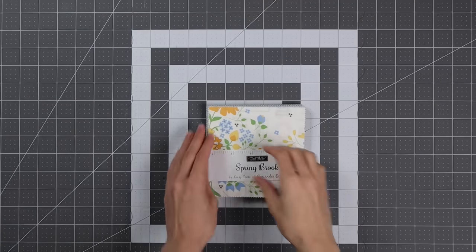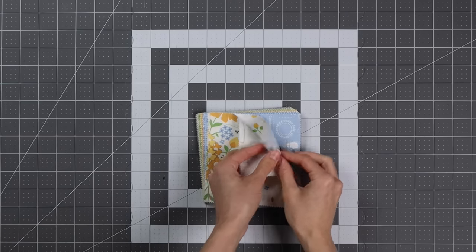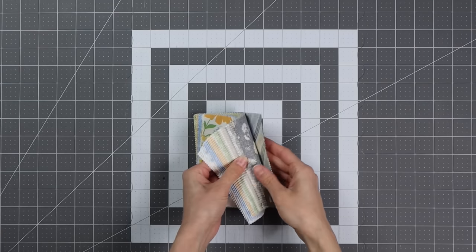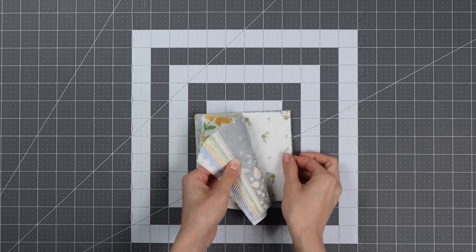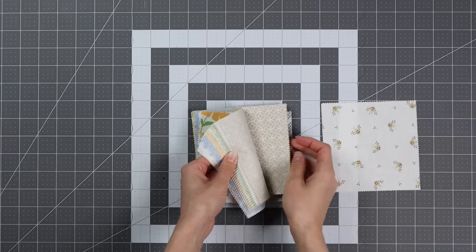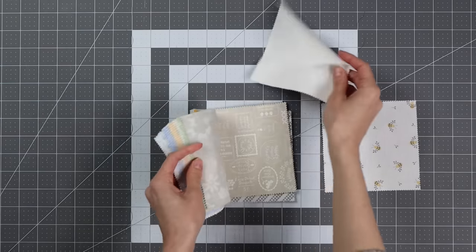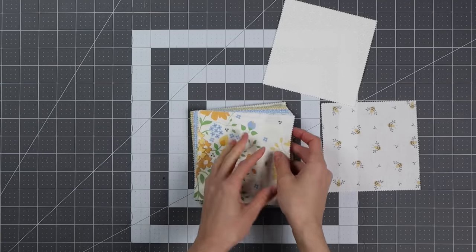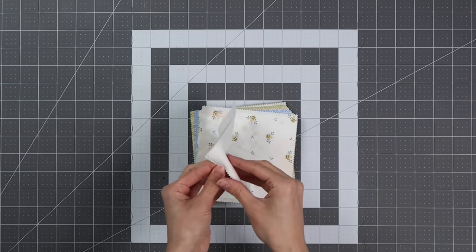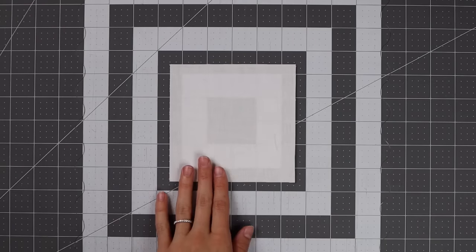That was a lot of background fabric cutting, so now we can move on to our charm square fabric — this is the fun, pretty part! We actually only need 40 five-inch squares, and charm packs typically come in packs of 42, so you'll want to pick two squares to remove. I typically remove the ones that blend into my background fabric the most. My background is white, so I chose two really light, basically white fabrics with a nondescript print, and I'll save those for another project.